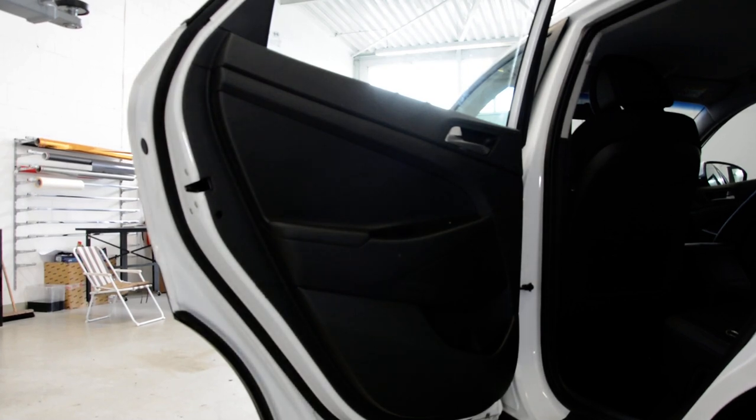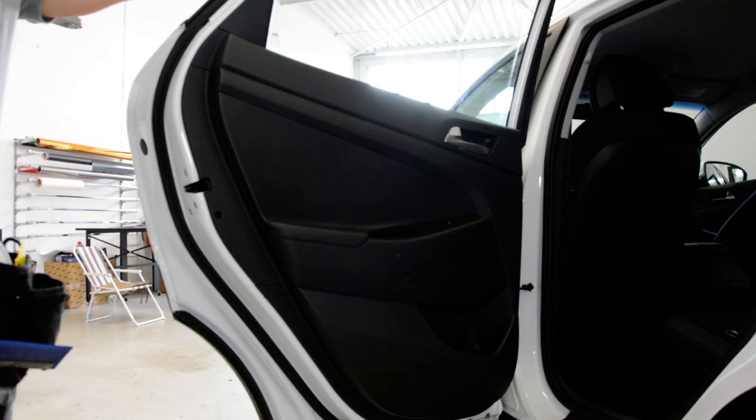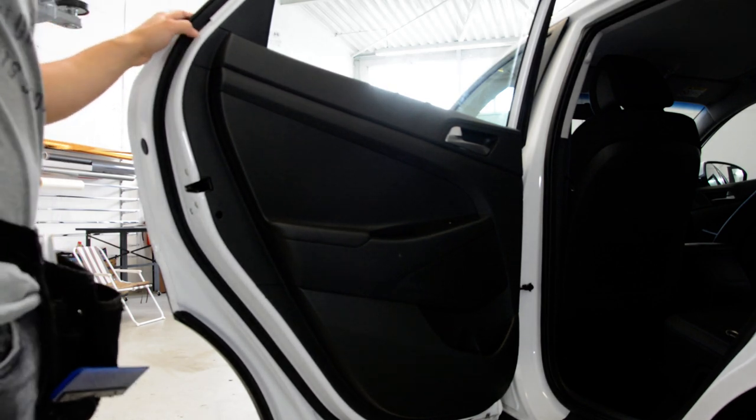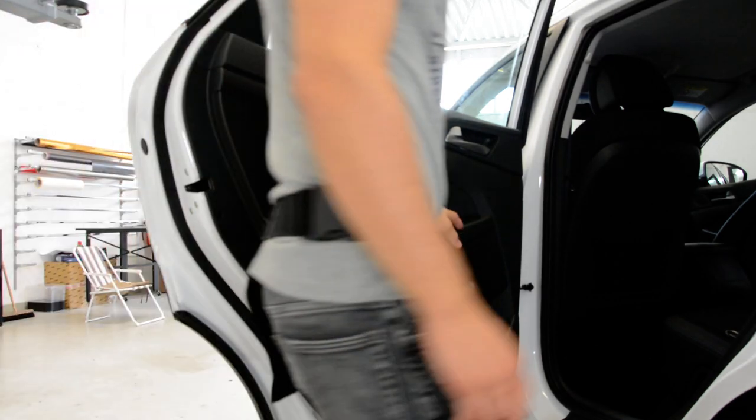Hello everyone! Today I will remove the door panel. This is a Hyundai Tucson from 2017. It's the easiest door panel you can remove on a car — it has just one screw.